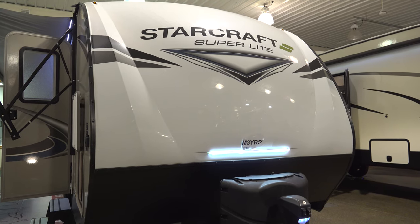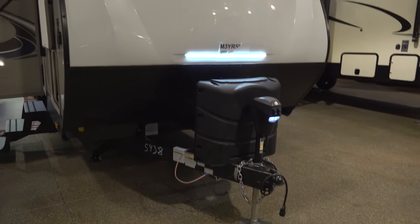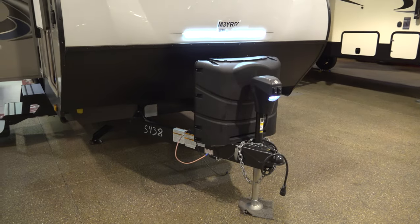Hello guys, today we're looking at the StarCraft Superlite 26RL. It's a great floor plan for a lot of couples.